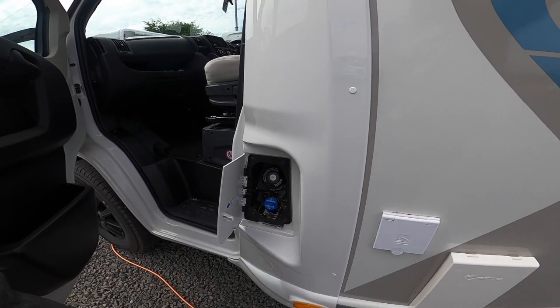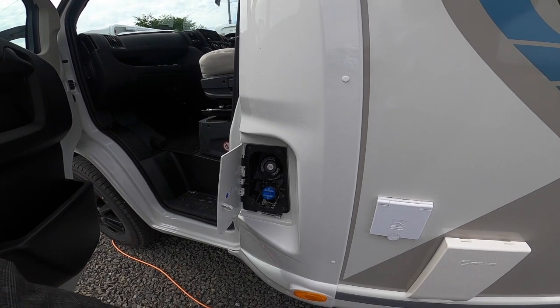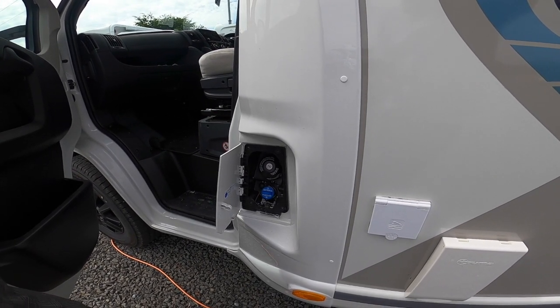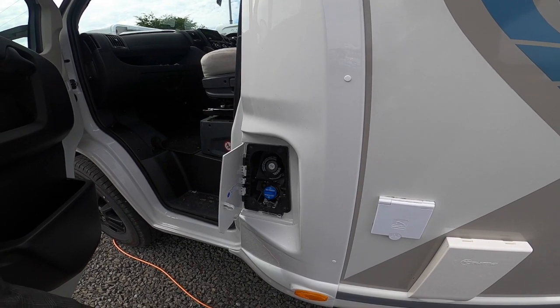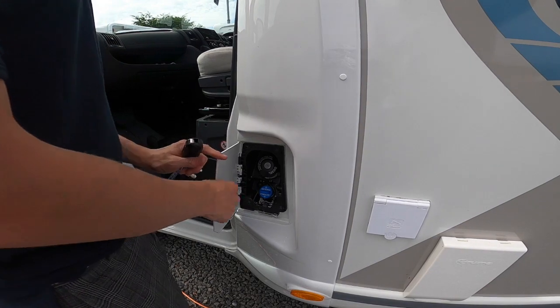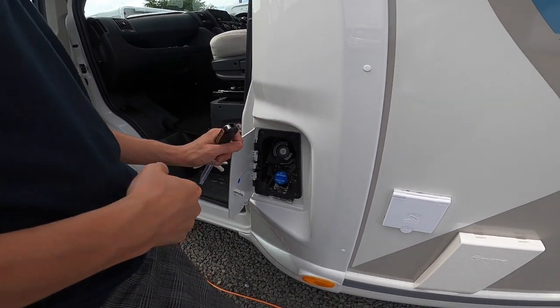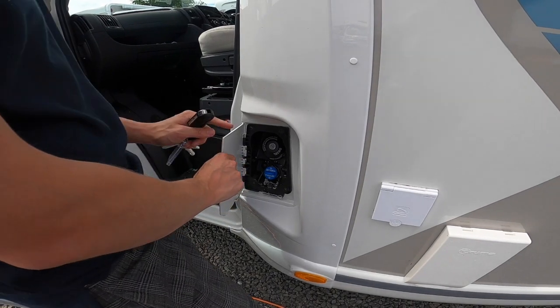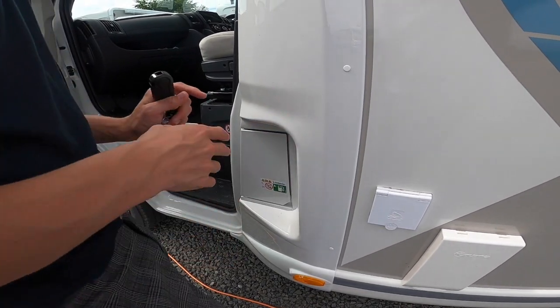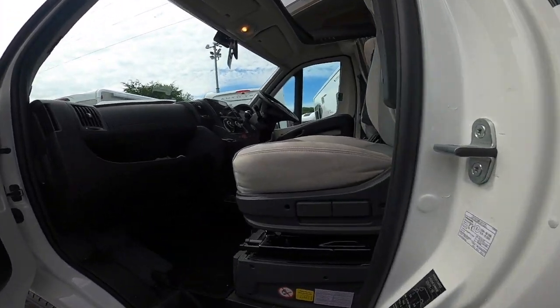When AdBlue is needed it will come on between the temperature and fuel gauge, and you simply top it up as soon as it comes on. You can buy it on the pump or in drums. Failing to top this up will make the vehicle go into limp mode, or if it goes completely dry it will not start and will need to be recovered so they can program it into the computer and restart it from a machine once topped back up.